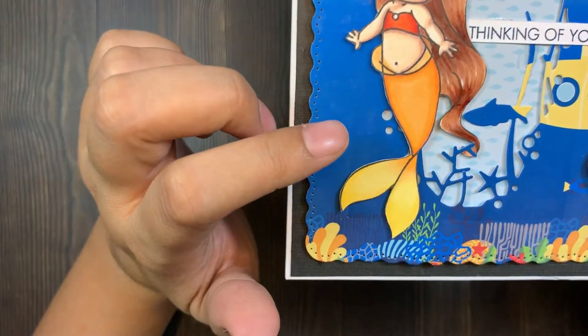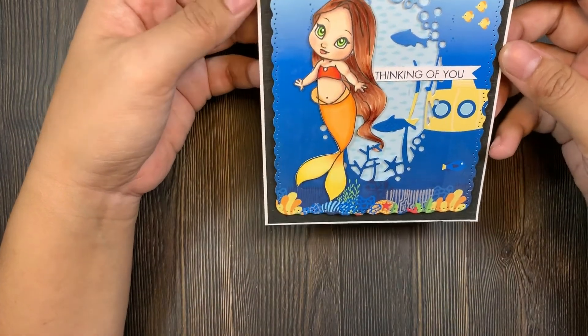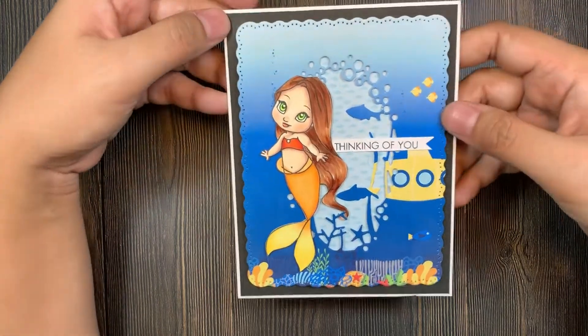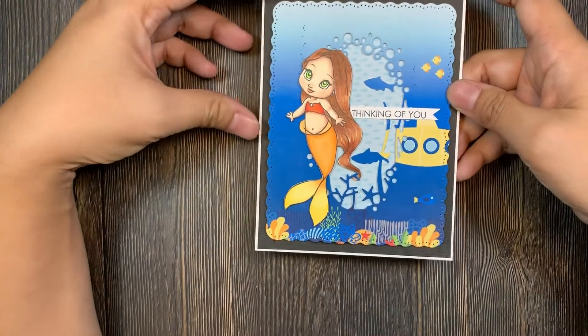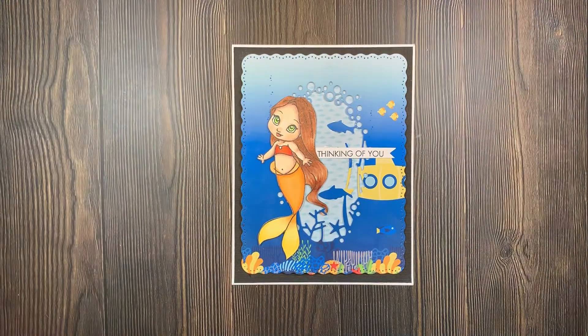She has this ombre or gradient colored fins — it's a mixture of orange and yellow. This is my card, it's an A2 size card, really simple. I just matted it onto black cardstock, and on the inside it's just blank. Thank you so much for watching everyone, and I'll see you soon!